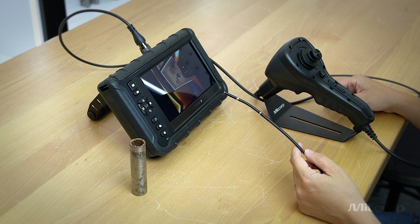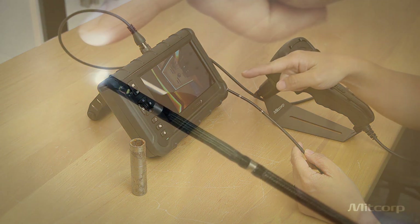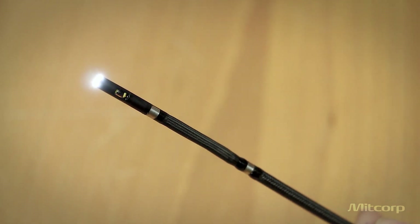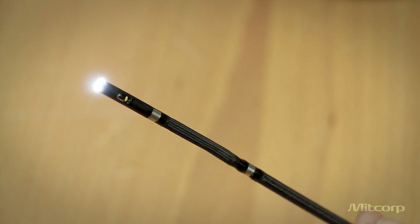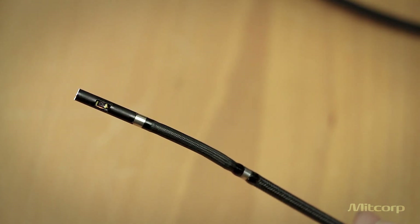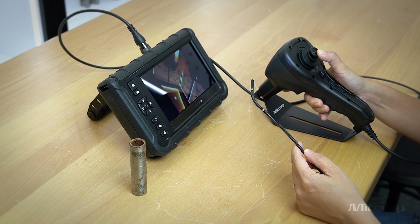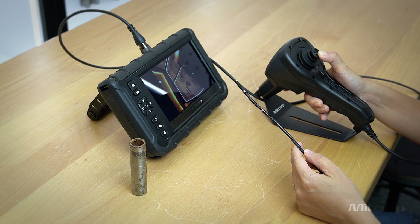The 3.9 mm dual view probe is a dual camera probe with a front view camera and a side camera, featuring four-way articulation and 360-degree articulation. It is well suited for inspection of castings, engine parts, turbines, or any application that demands clear image quality, flexibility, and efficiency.